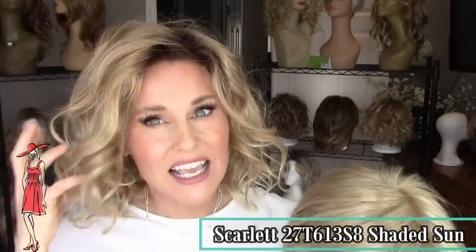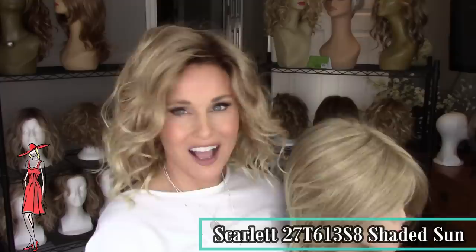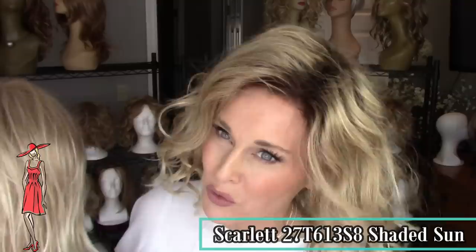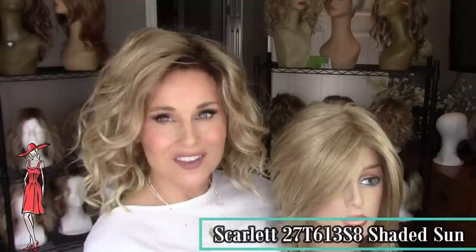Here I'm wearing the Scarlet in Shaded Sun, 2017-613S8. You're going to see that exact same medium red-gold blonde with those buttery light gold blonde highlights and tips. The difference is this one is on a medium brown root. Rooting can change a color — it really darkens up the overall tone, especially when you can see the root from all over the style.